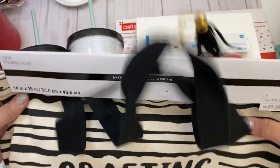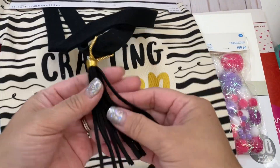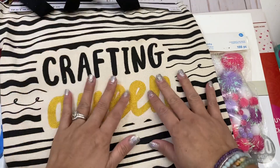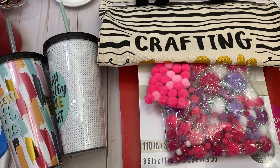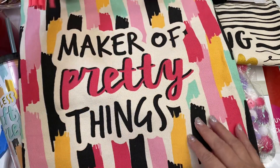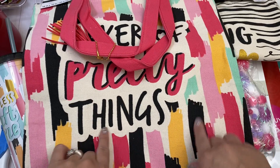I also found this tote bag. This was $9.99 and I got it for 60% off. It has a tassel — like a full leather tassel — and it's gold. It says 'crafting queen.' How cute is that! And then they also had this one — I like this one because I love the colors. This one has a tassel as well and it says 'maker of pretty things.' I love the pinks and then they have pops of blue and black.